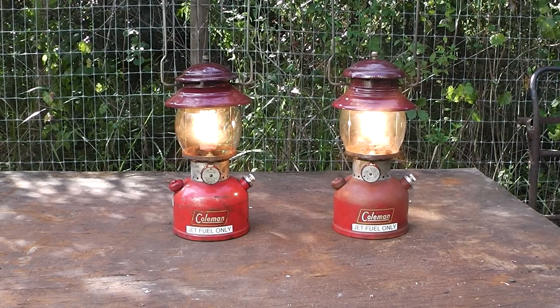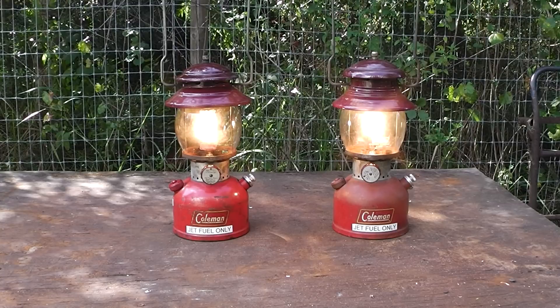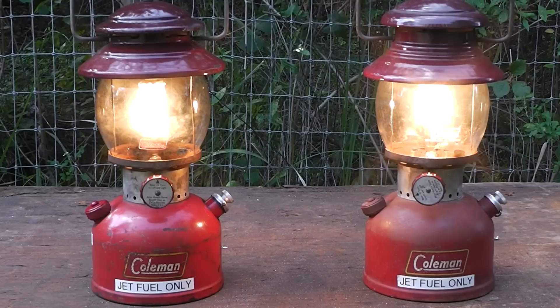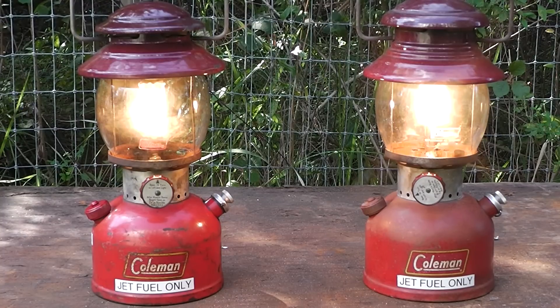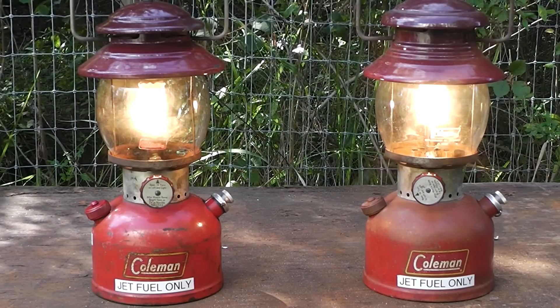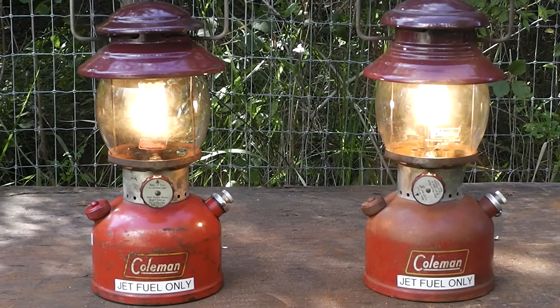Hey Homestead Prepper. I just wanted to share one of my off-grid lighting solutions. I'm willing to wager that a lot of you have never heard of a jet fuel only Coleman lantern. I've got two of them right here. To be honest, I had never even seen any jet fuel only Coleman lanterns until just a few minutes ago when I put those labels on there. Those are jet fuel lanterns — they also run off kerosene. They've been converted from regular Coleman fuel to run on kerosene. I have run both of them on Jet A. Right now the one on the left is running on kerosene and the one on the right is running on Jet A.